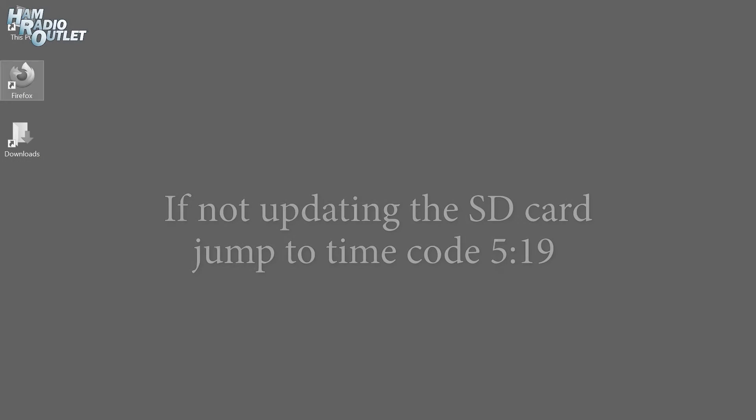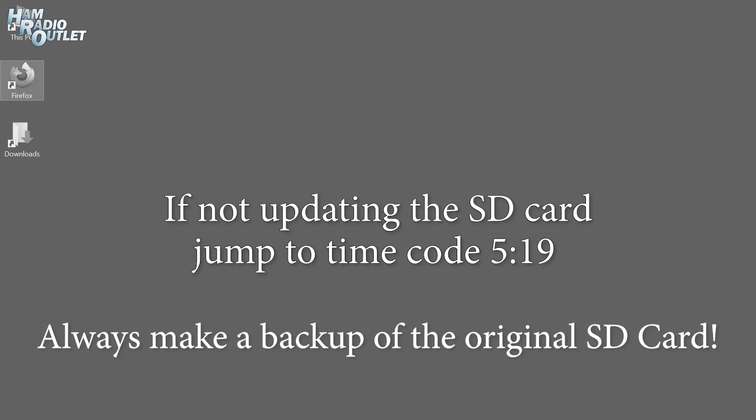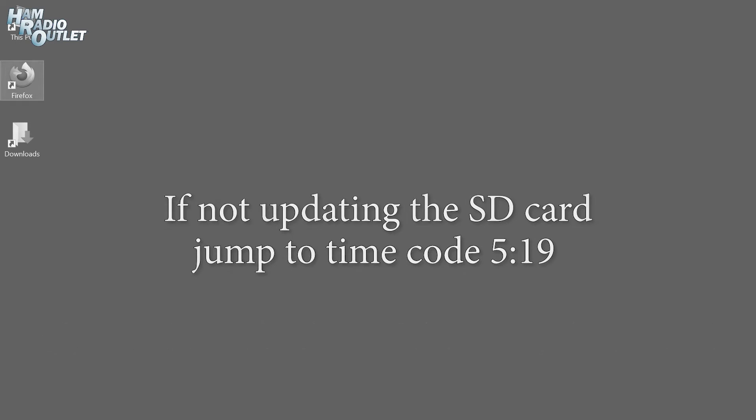Hi, Julian from the future here. The SD card in the ZoomSpot you purchased from HRO already contains an image that will work perfectly out of the box, so there's no need to do the process I'm about to explain. However, if at some later date you need to recreate the SD card image, you can follow the directions I'm about to describe. If you're going to download and burn this image, I'd recommend you burn it to a different SD card, so that you always have the original SD card available as a backup. In fact, I recommend you always backup the original SD card, even if you're not going to update the image file. Now, back to the video.